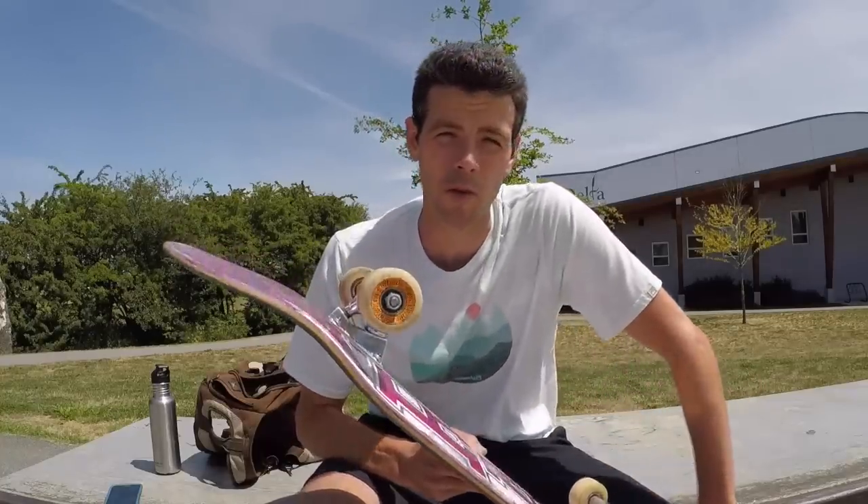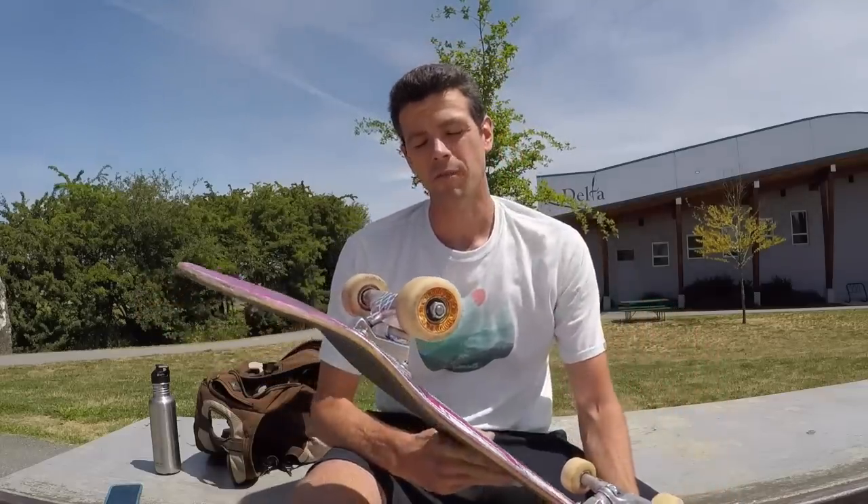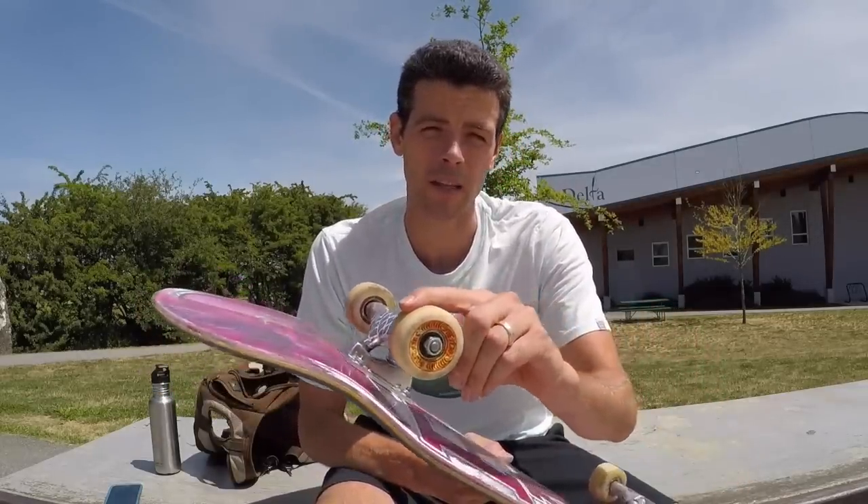The Spitfire Formula 4 lock-in. Does it really work? Well, I've been skating these for a while and the short answer is yes. Now let's take a quick look at these.